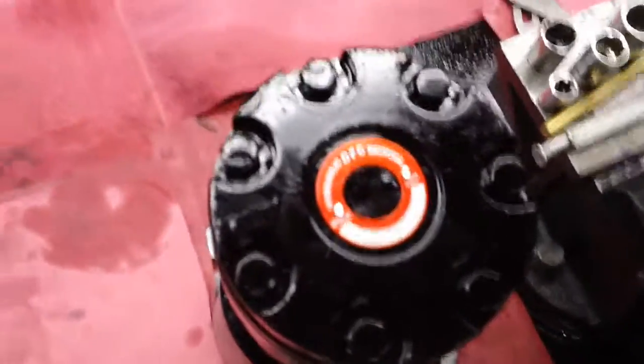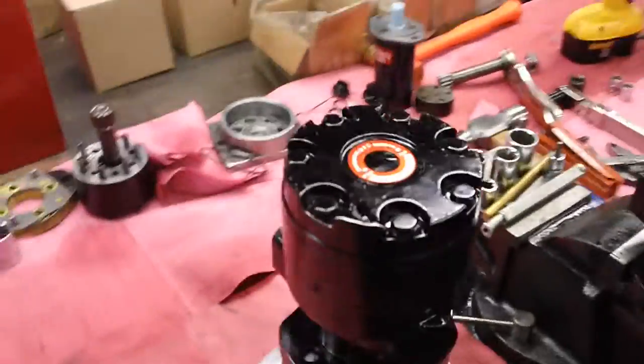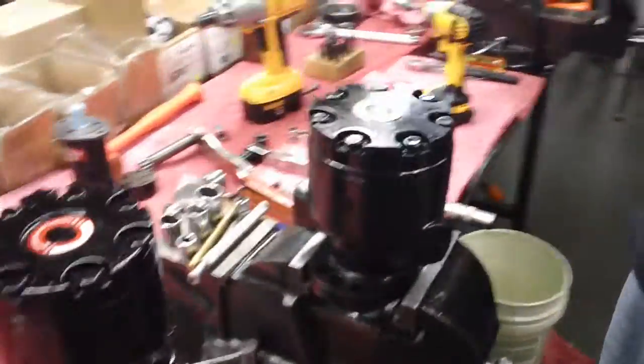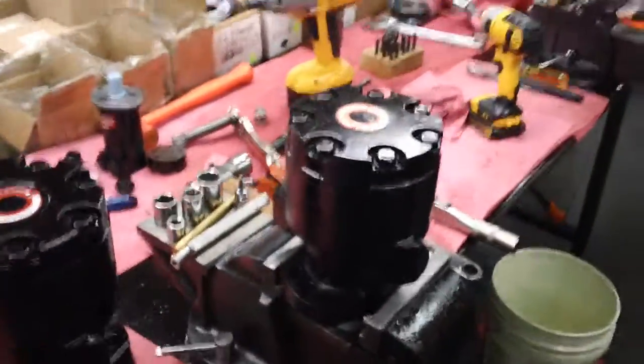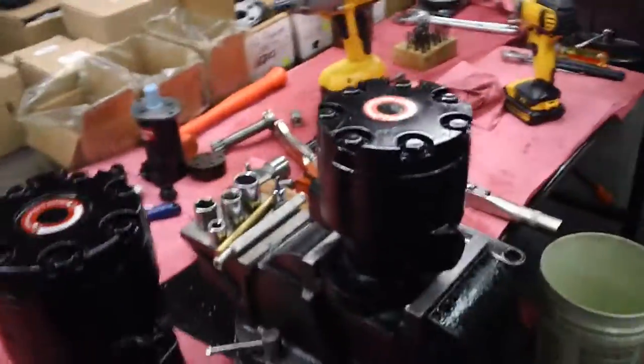What we're doing is a rotating group change for the Dynamic Fluid Components BMER series, which you can do with any displacement from 100 cc's up to our 750 cc's.